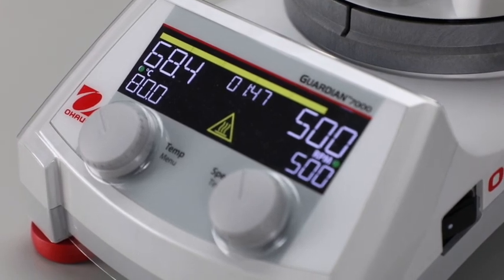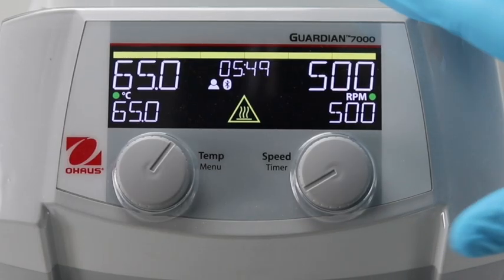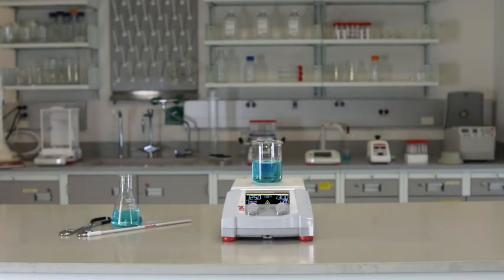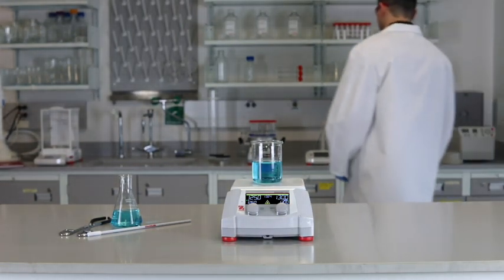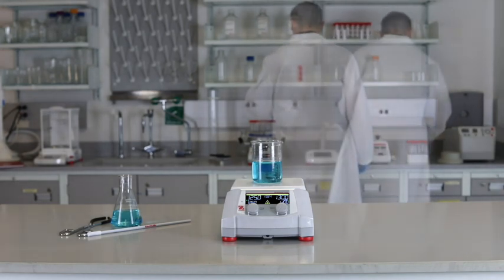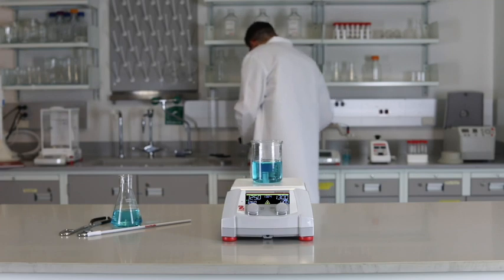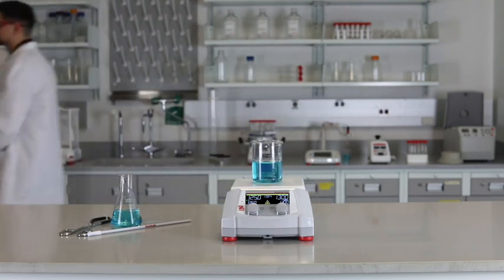Smart Presence and Smart Link technologies ensure supervised operation in the lab. Smart Presence utilizes an exclusive IR-based proximity sensor that recognizes a user nearby, and when no one is detected, safely turns off the heating function, ensuring supervised operation in your lab.